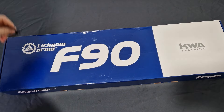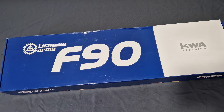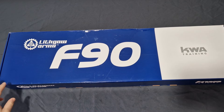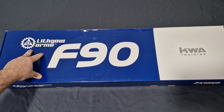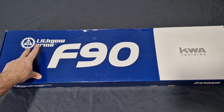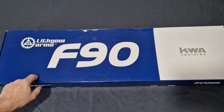Lithgow Arms is basically Australia's manufacturer of the infantry rifles and all their arms. Lithgow Arms has over 100 years of experience doing it since World War I. It was first officially established in 1904.